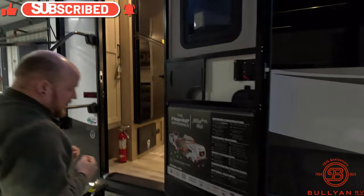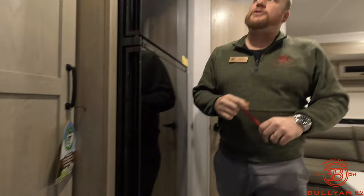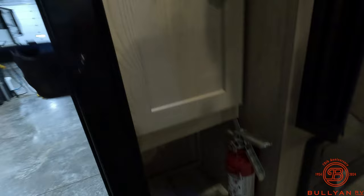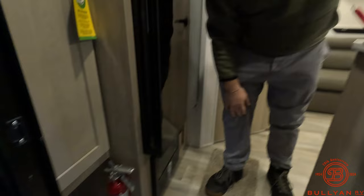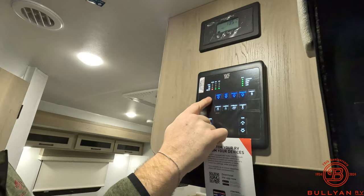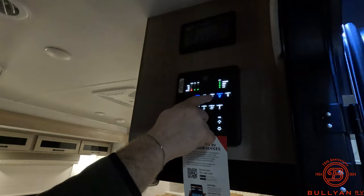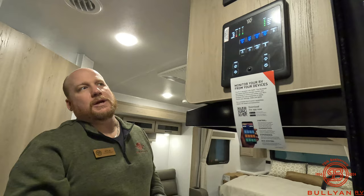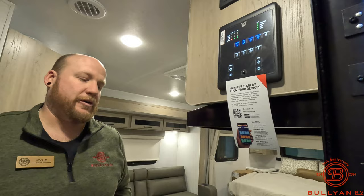Swinging inside, right as you walk in there's a spot to hang your coats with adjustable hooks, shelving down below where you can kick your shoes out of the way. You've got your solar controller right at the entry along with all your controls — water heater, water pump, lights. The lights illuminate blue when on so you know what's active. You can also connect this panel to Bluetooth and control everything from your phone.